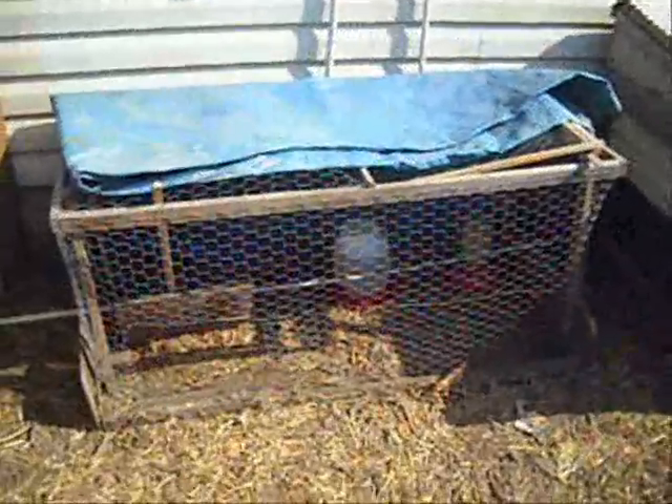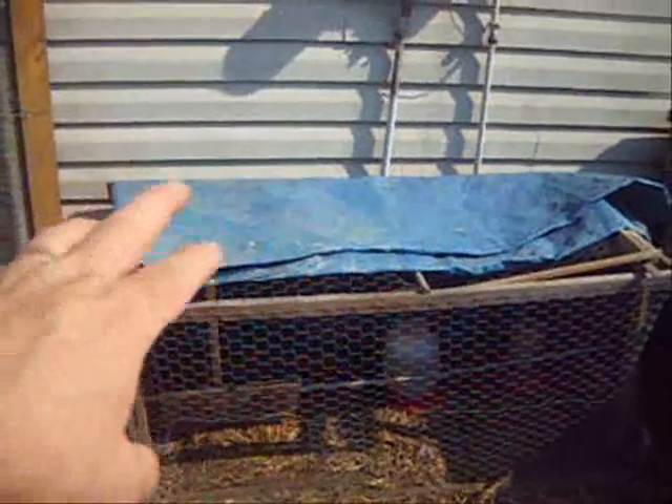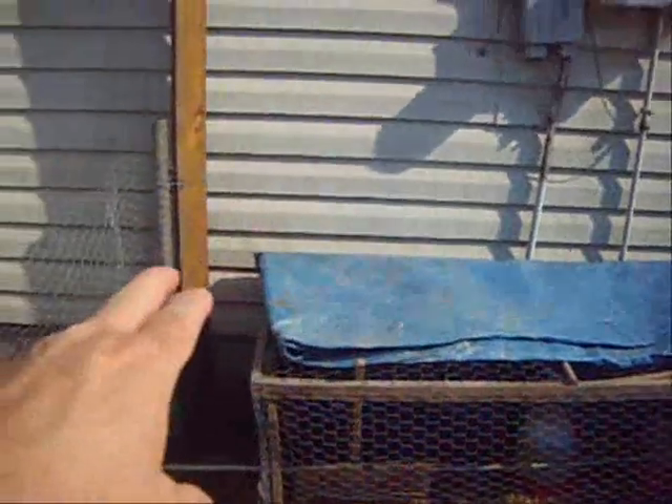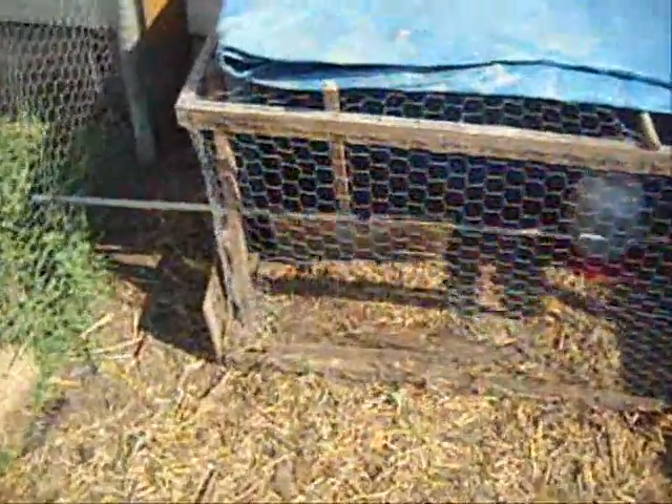The young chicks were getting up on top of this chicken tractor here to roost. They weren't trying to get out — they were simply getting up there when it's getting toward evening to sit and roost. I didn't want them up there because I didn't want them to get the idea to get over the fence, so I had put a rod through here. It's actually a flat rod, one of those rods that you use to hang shelves on. I put it up there and laid it on top of the boards on the sides, and they've been using that to roost on.